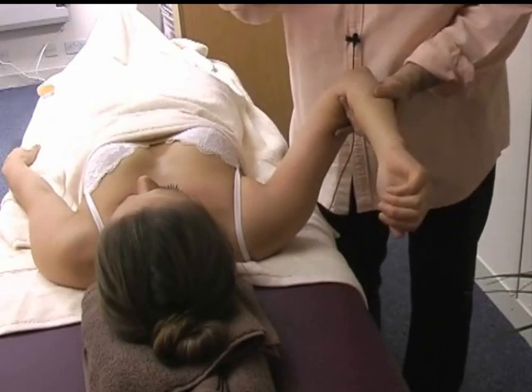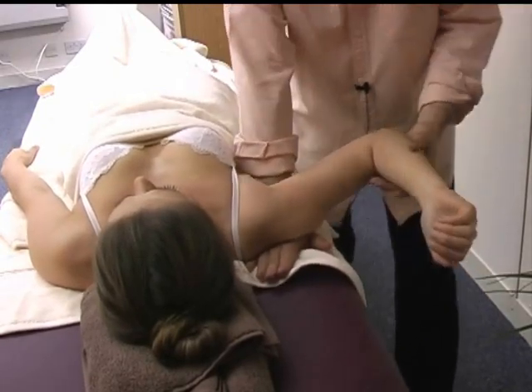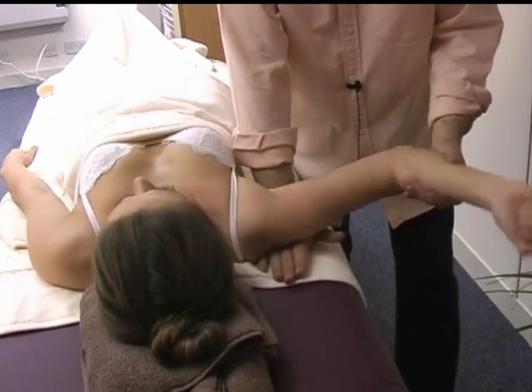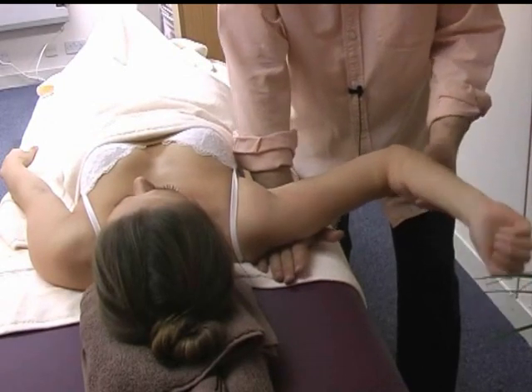A lovely technique: place your hand beneath their shoulder, move towards you with the hand, and slightly rotate their forearm.